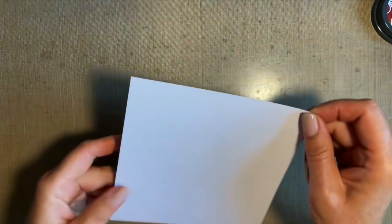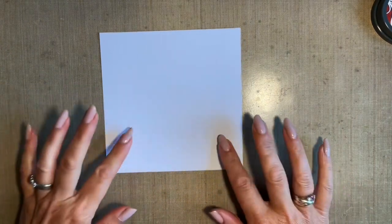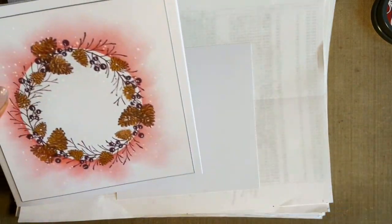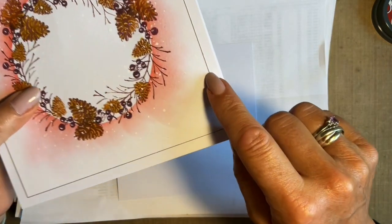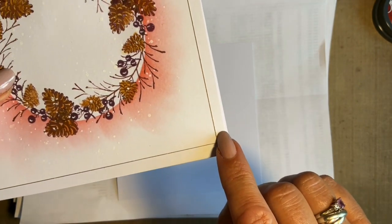I'm going to start off with a piece of multifarious card and this is five and a half inches square, which is perfect for my six by six card blanks. I'm going to edge it. It's actually got a little bit of a gold edge - I'm not sure how well my camera picks that up.